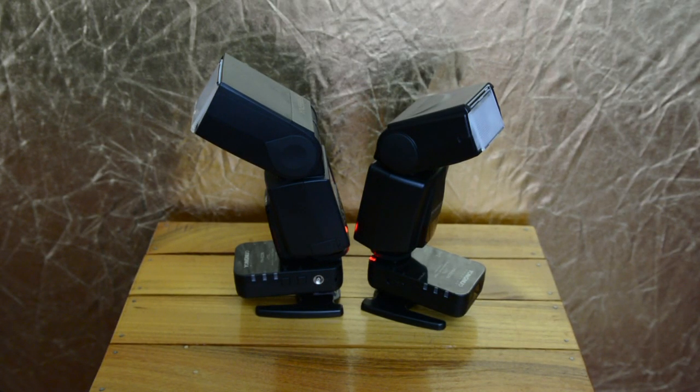Yongnuo 622N iTTL triggers — nice setup. You hit them, they go off, things work. But the only drawback is you gotta keep running over to the light if you're not in TTL to change the power.